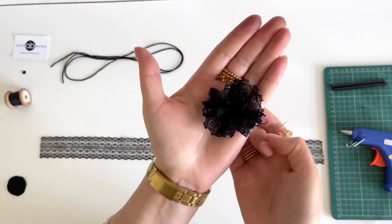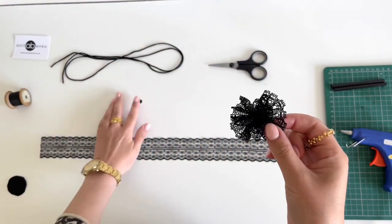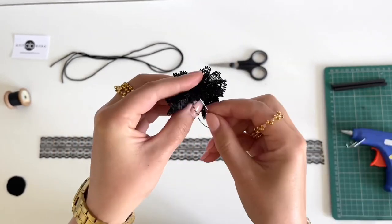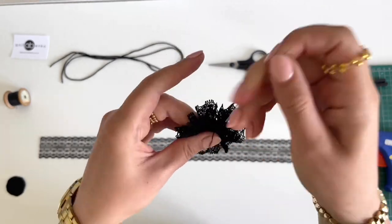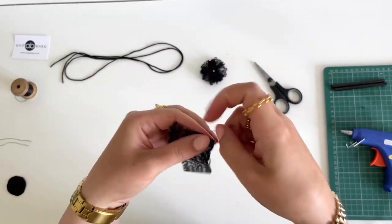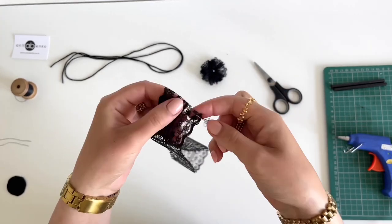My first flower is finished — it looks like that. Next I will sew this bead in the middle of this flower. And this is how it looks. Next I will create a flower from this lace trimming; I'm sewing both edges together.